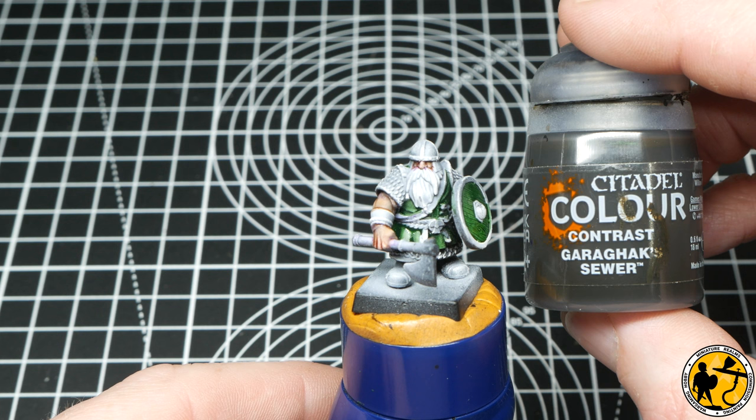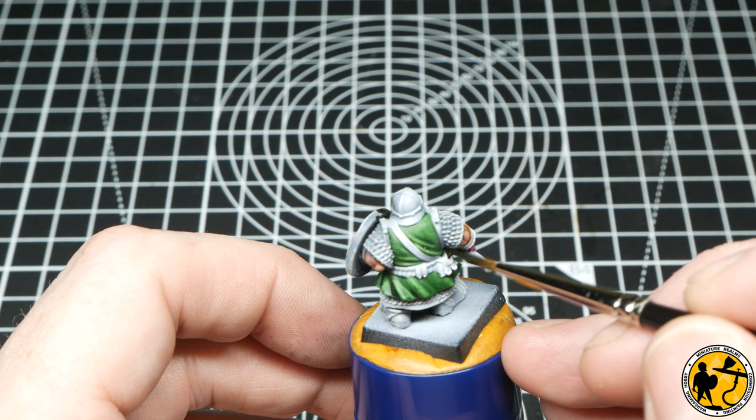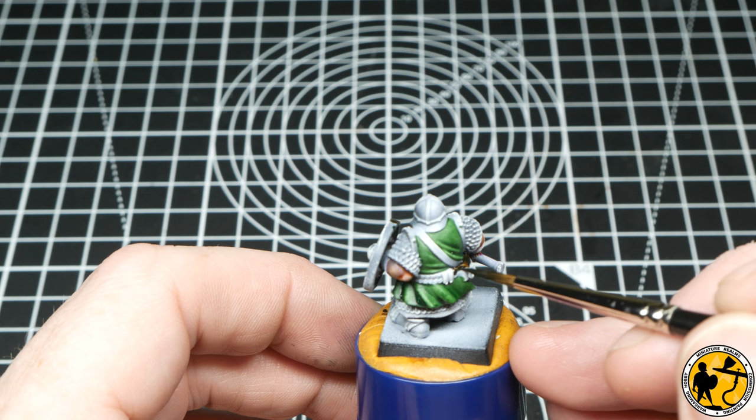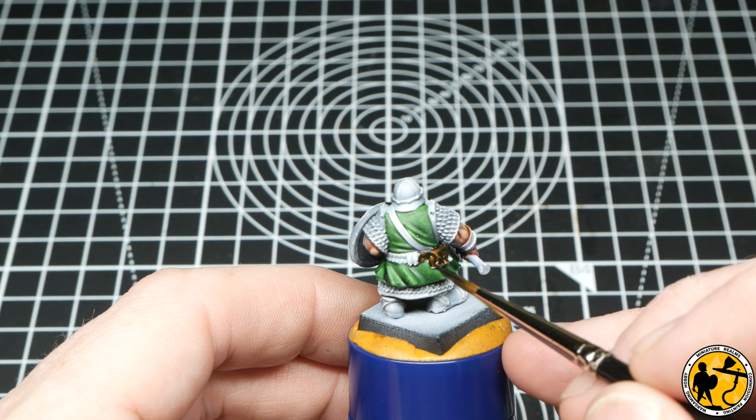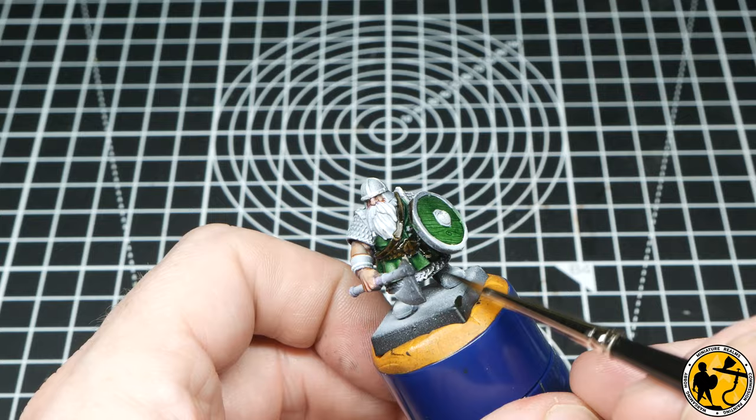Moving on to the leather areas, I'm using Contrast Garak Sewer, and this is fast becoming my favourite contrast paint. It's such a lovely, dark, rich, inky colour — but when the white shows through, you get this really beautiful lighter-toned brown. As you can see, it does a great job of giving you a shade and a highlight without doing too much further.